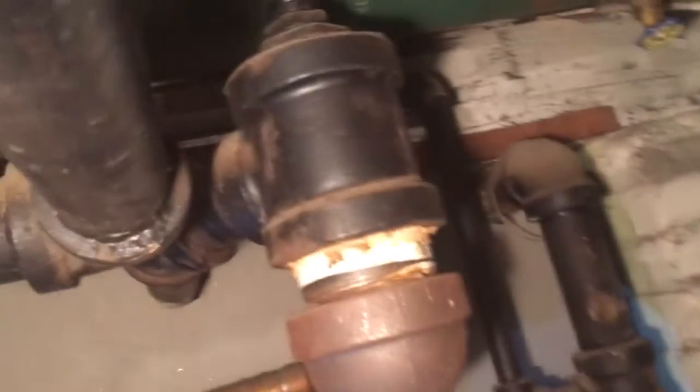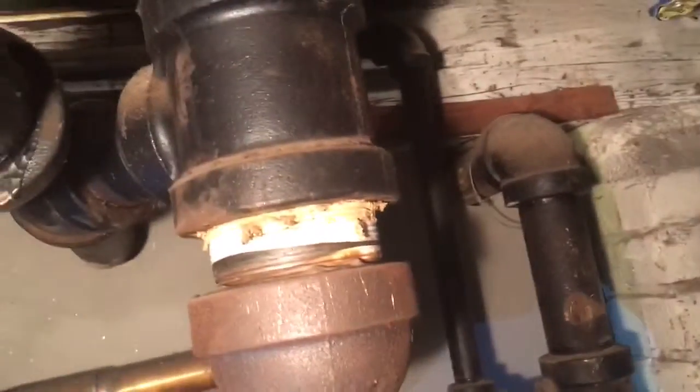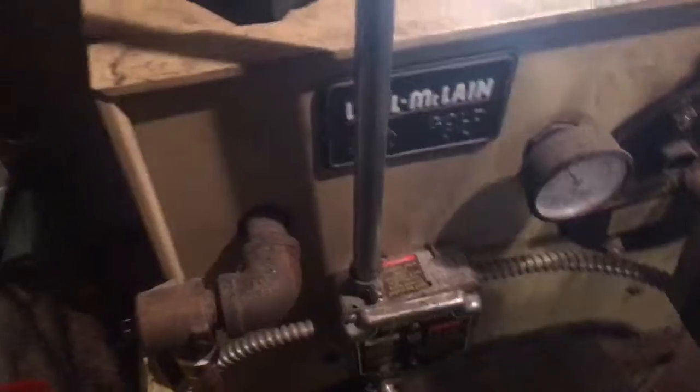A two-inch pipe. Look at that — dynamite, it's huge. We got two days, so one more clean. We're gonna tune it up.